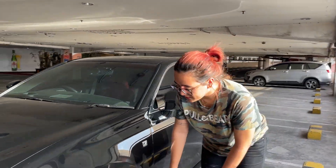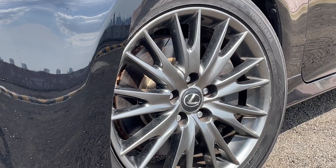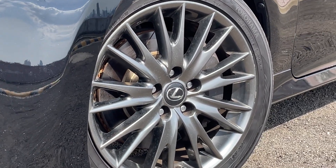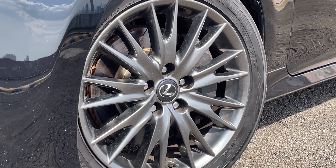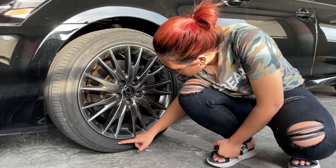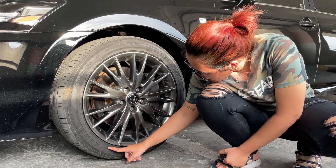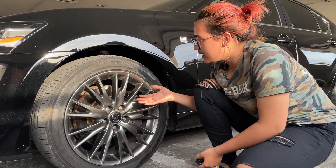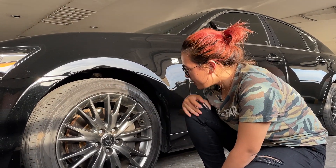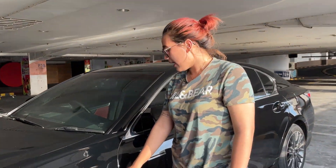Let's go to the profile. For the tires, they use Yokohama tires. Untuk ukurannya 235/45, pakai ring 18. Untuk velg, warnanya grey, abu-abu metallic. Di bagian bodi samping, ada emblem F Sport.